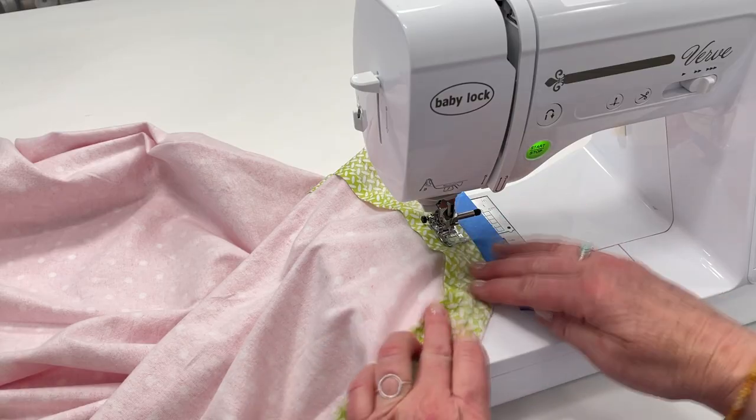No worries if you've never sewn with bias tape. Make sure you watch the whole video because I'm going to go through and show you some tips for sewing bias tape that maybe you've not seen before. It really is quite easy. I think you'll really enjoy making these. Let's get started.